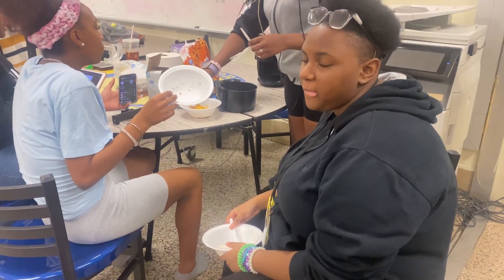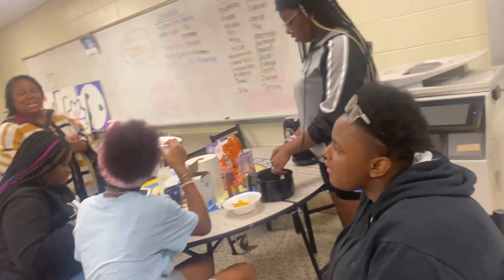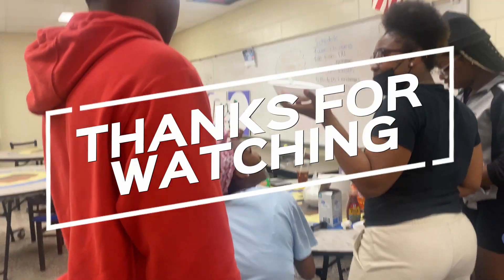On a scale of one through ten, how is it? She ate it all — y'all are boring on the YouTube. Girl, you know that was a ten. It's only a little different. You still gotta get it.